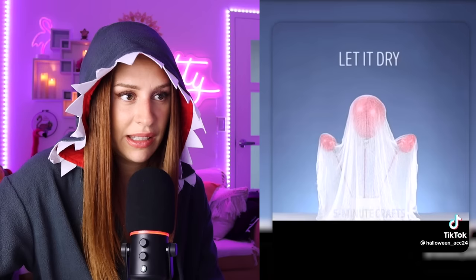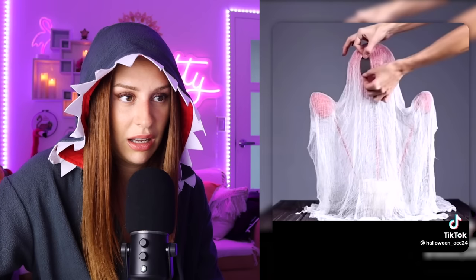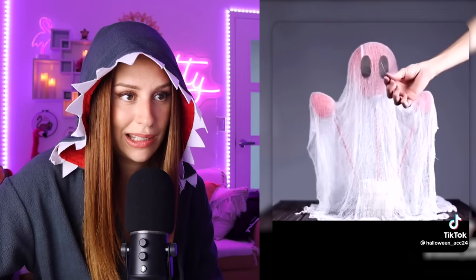Glue, water, mix. Cheesecloth — I'm not sure what that is. Mix it, get it drenched, pop it over some balloons on sticks. Let it dry. Oh, it's a ghost! And we pop it. That is next level — not the other ones, this one right here. That's next level. Well, anybody got some cheesecloth? Just the cloth, not the cheese.